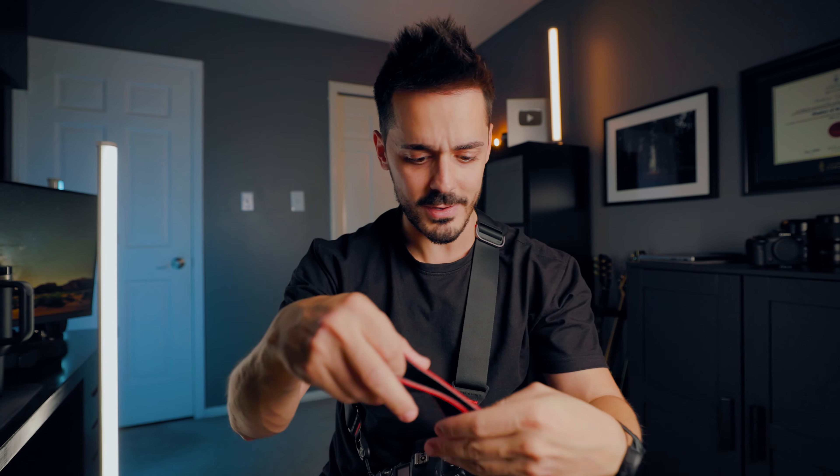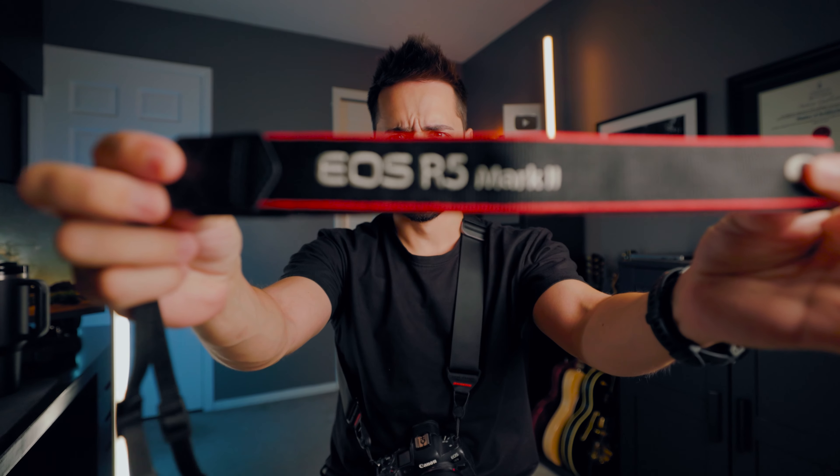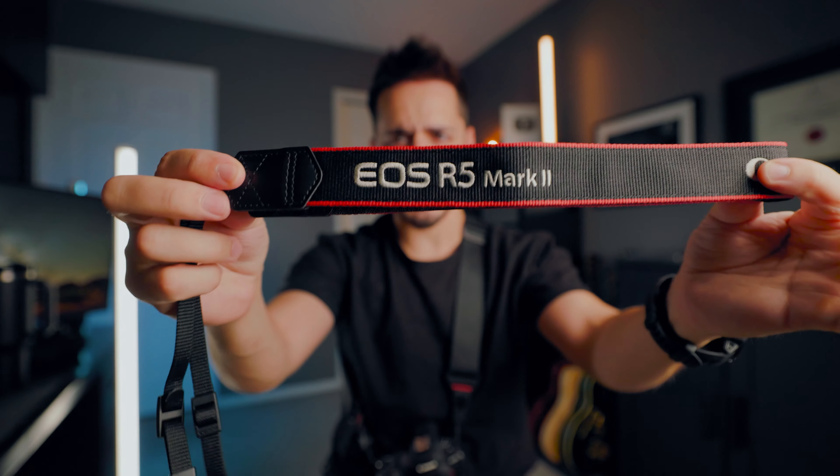I just discovered that I've been using my camera strap wrong this entire time. So if you're anything like me, you probably have a strap that came with your camera. In my case, this is the one that came with my Canon R5 Mark II. Nothing special.